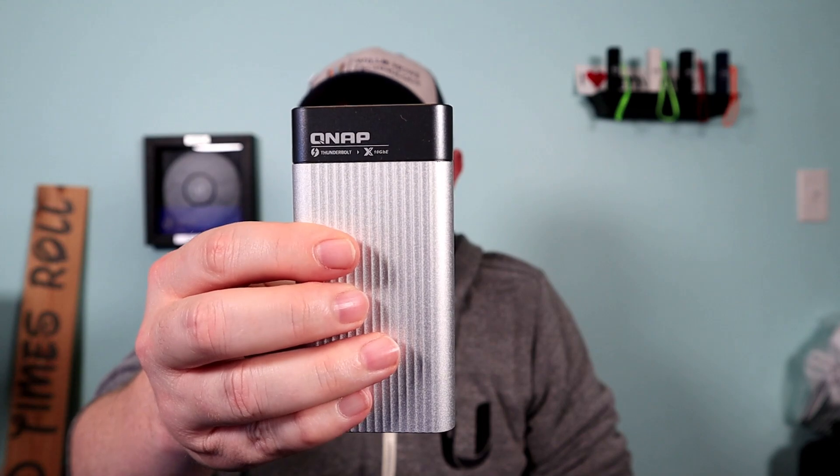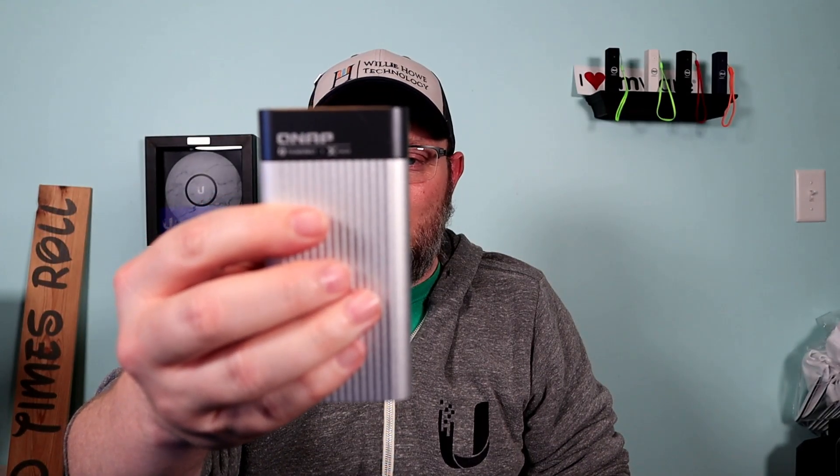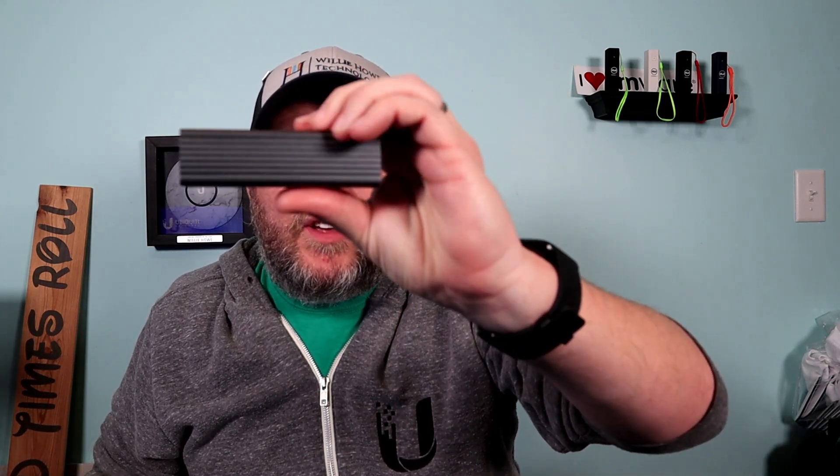You're going to see us use the QNAP 10 gig adapter. The model on this is the QNA-T310G1T, and the model on this one is QNA-UC5G1T. These are the network adapters we'll be using when we're dealing with the QNAP NASes.